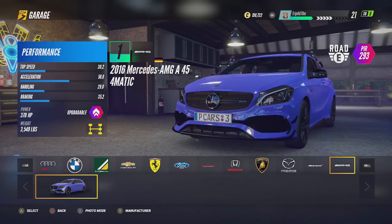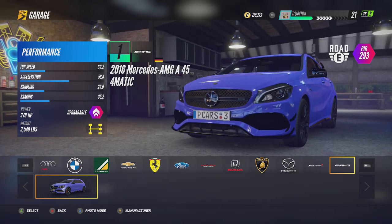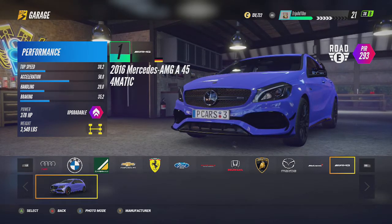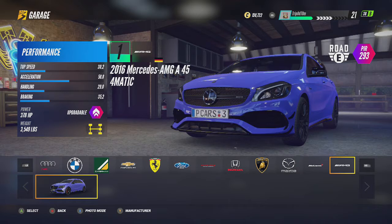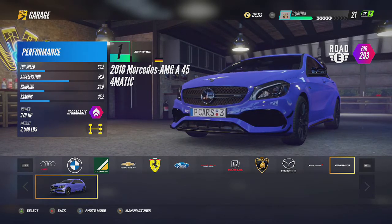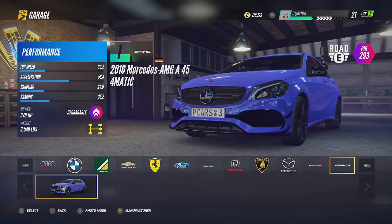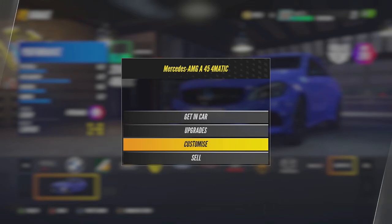I'm going to choose the Mercedes AMG A45 4Matic because it's like a personal favorite car of mine — I love this car, nearly bought one in real life. I don't know if you can get this style on every car, but if you can't get it on the car you're trying with, just try this one. Go to Customize.